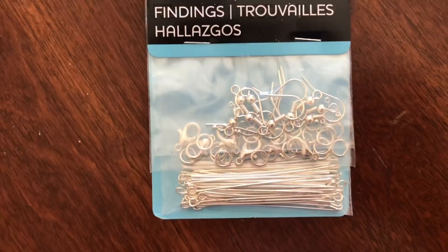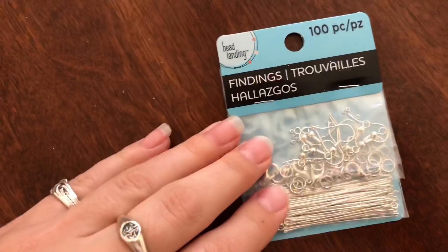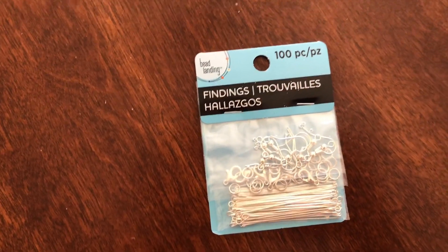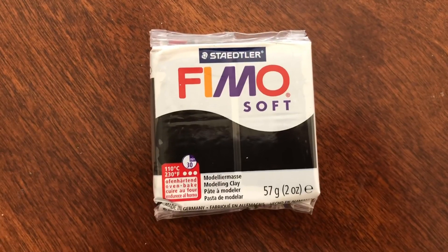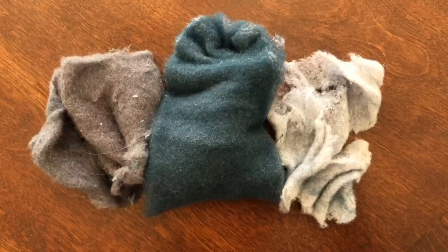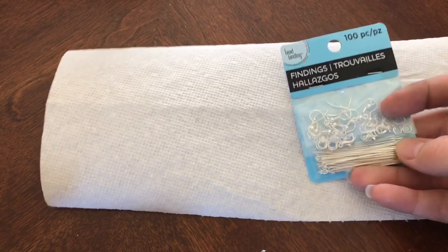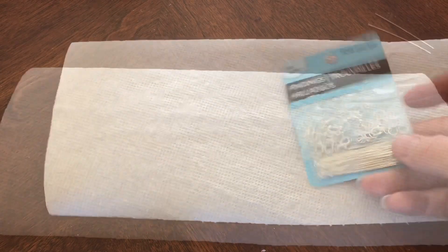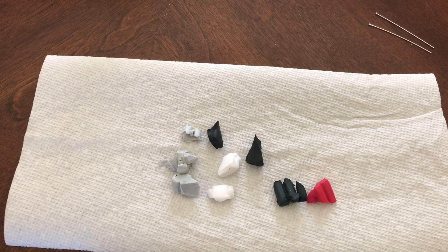To start off, since this is jewelry you're going to need a little findings kit. This one has everything you need to make earrings but also necklaces — it's got those long bars in there. Grab your clay in multiple colors: I have red, white which is translucent, black, gray which is a shimmer effect, and pearlized black. Secret ingredient: dryer lint in multi-colors. Put out a little paper towel to protect your workstation and pull out the long findings.